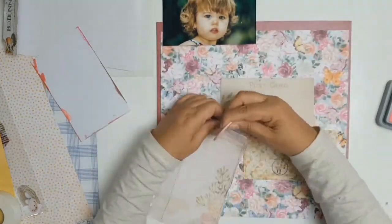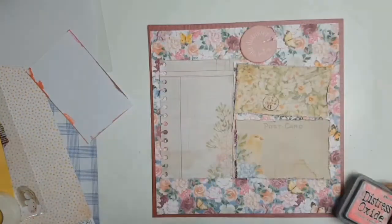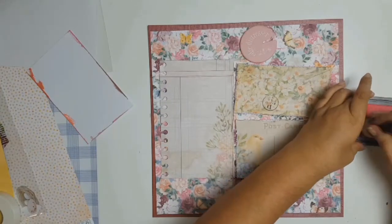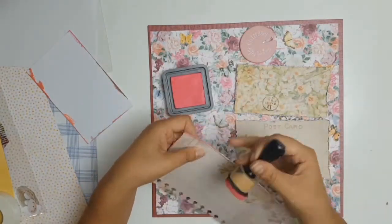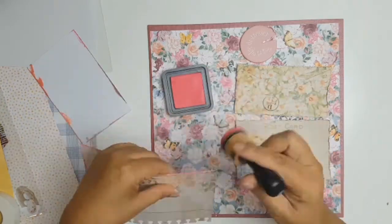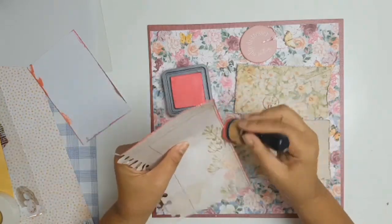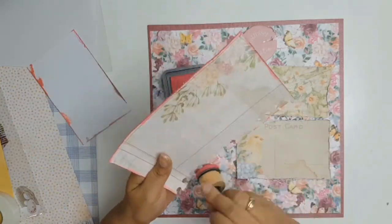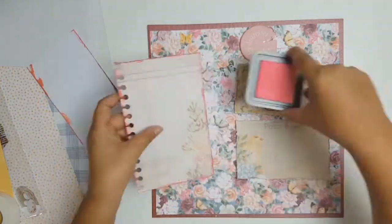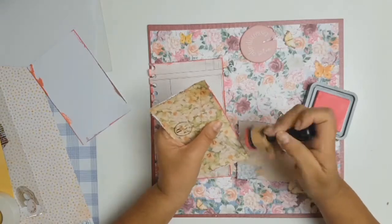I used my Picked Raspberry Distress Oxides to ink all sides of my cards — one's a little notebook, one looks like an envelope, and the other one's a postcard. I inked all of them just to give cohesion and uniformity.